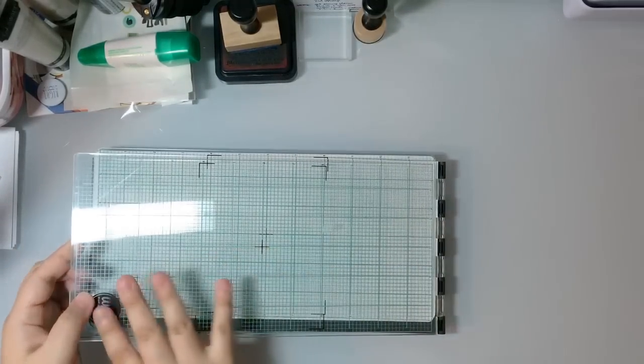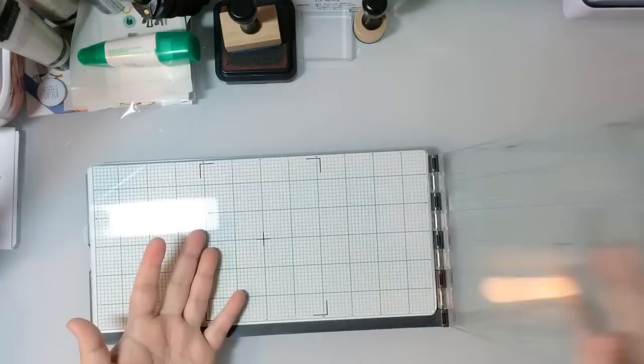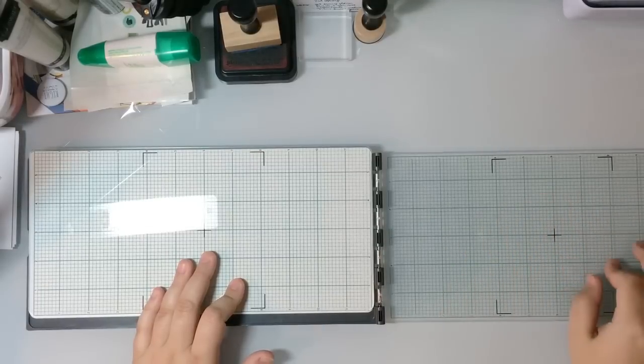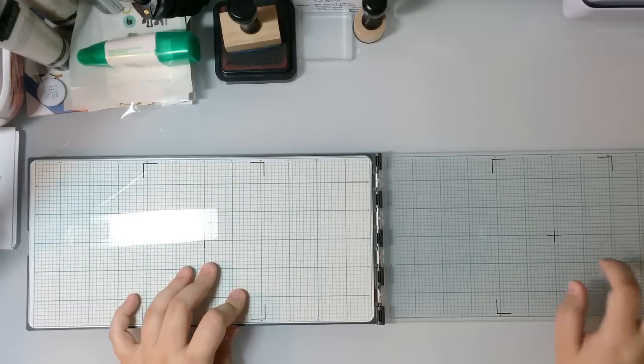This top plate has a grid printed — silk-screened — on it. When you open it up and put your stamps on this side of the cover piece, if you get ink on here you'll be able to clean it off without damaging the silk-screened grid.